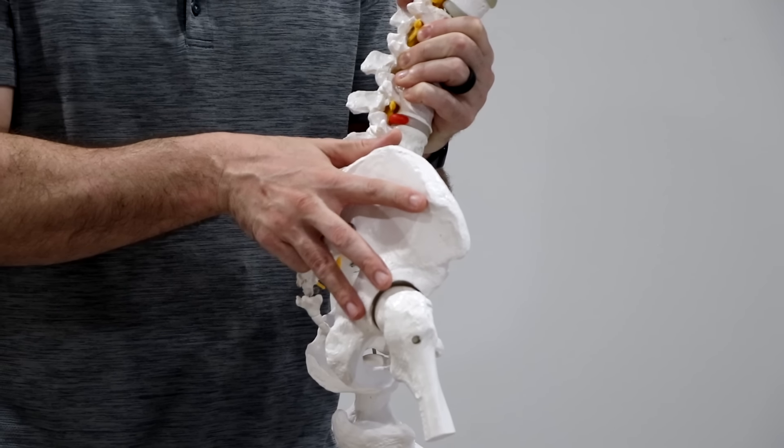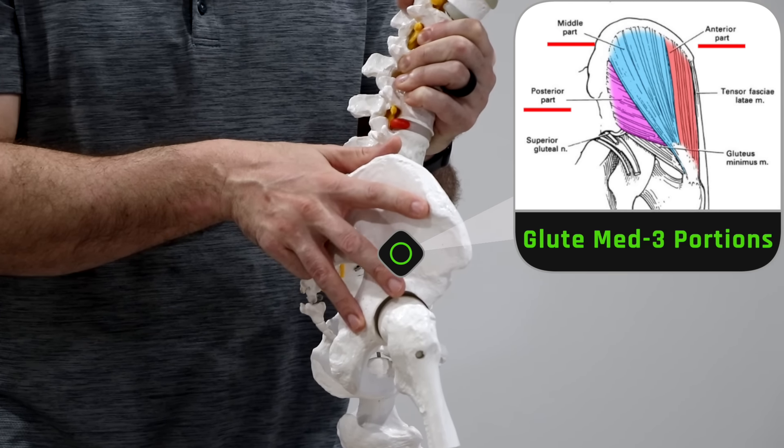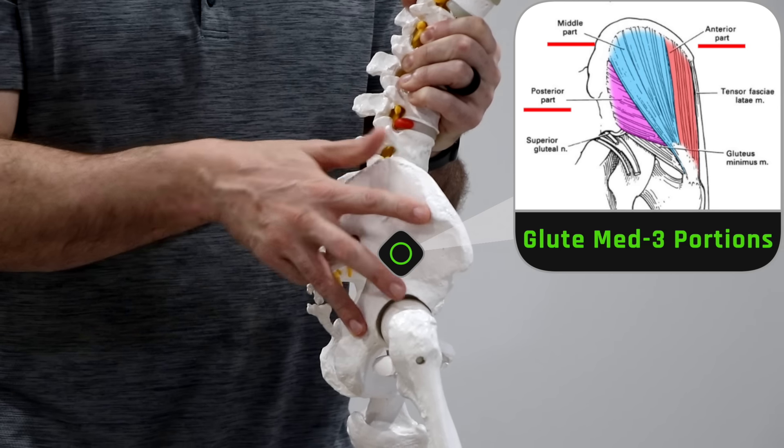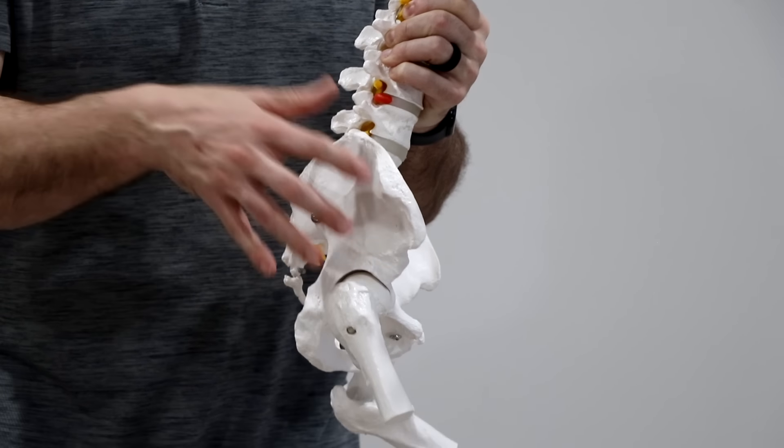If you think of three fingers as the glute med, there are actually three sections: the anterior section, the middle section, and the posterior section. The way you move your hip can affect which part of the muscle you're activating, which is going to be relevant later in the video.